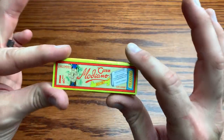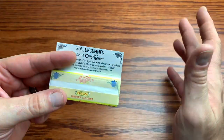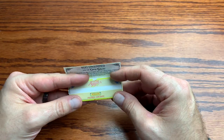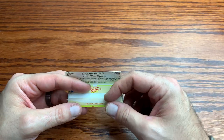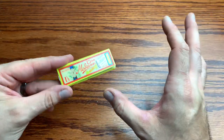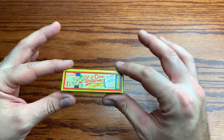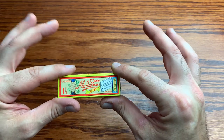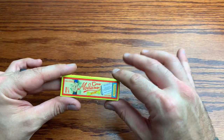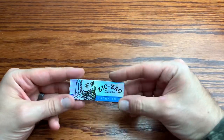Next on the list we've got the Club Modiano Bistro. The Bistro is an ungummed Club paper. I particularly like an ungummed paper — I don't really get the option of having an ungummed paper that often. The fact that this is a nice thin paper and ungummed is a win-win for me. This would probably be my top two favorite — the Club and the RAW Black. The ungummed Club Bistro surpasses basically all of them.